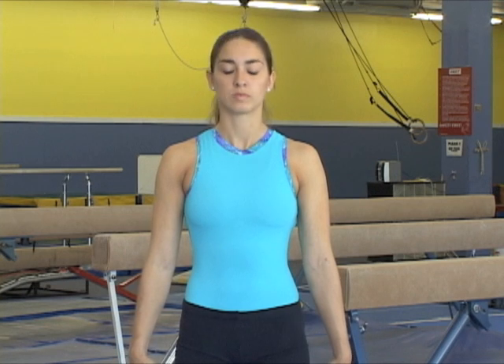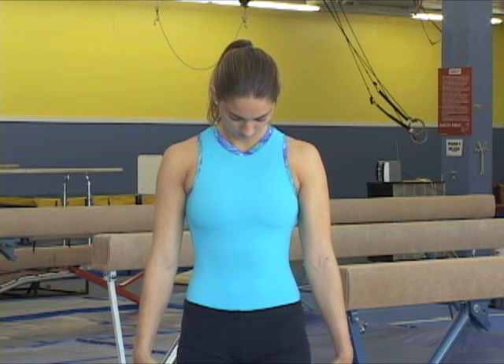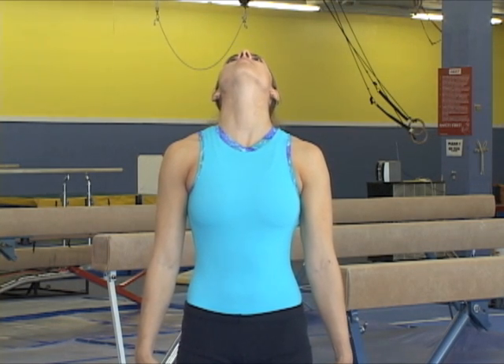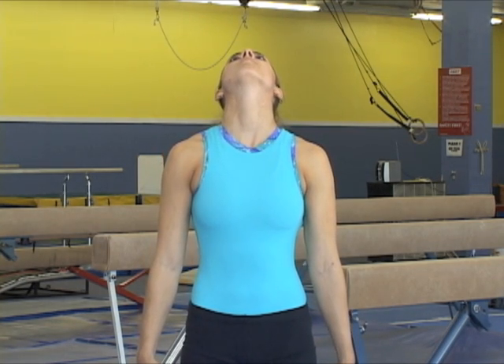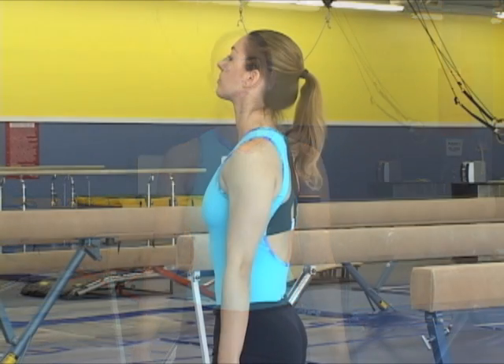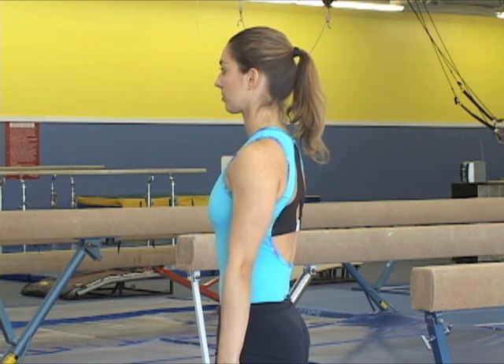The three basic head positions are head in or down, like in this first example; head back or out, like in this second example; or head neutral. The most common position to hold the head in many gymnastics skills is neutral. The neutral position can be performed with the chin slightly up or facing straight forward.